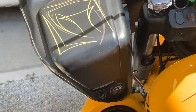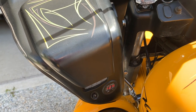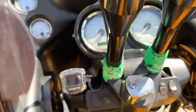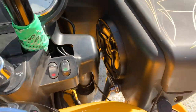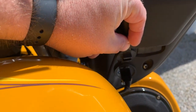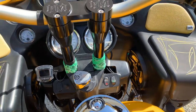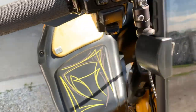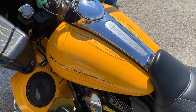Down here we took out the cigarette lighter and put in a voltage gauge, so I've got digital and analog voltage monitoring. We also have a tire pressure monitoring system, and just installed a dual USB charging port for cameras, helmets, whatever we need to charge, plus a charging port inside the glove box.